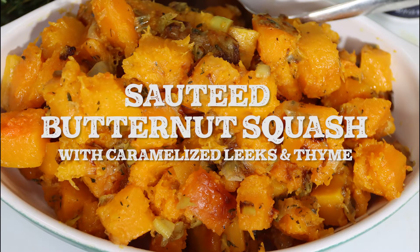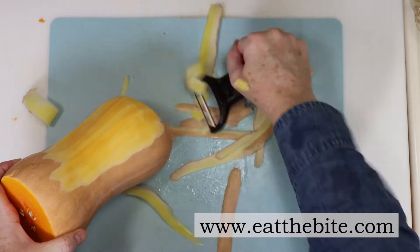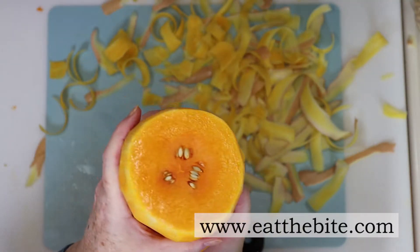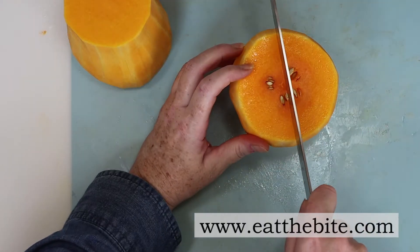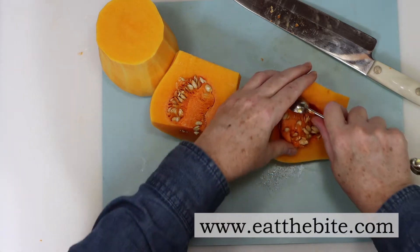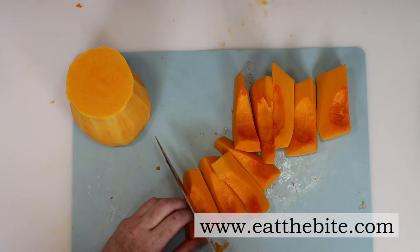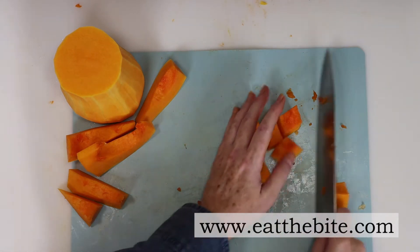The next make-ahead recipe is the sautéed butternut squash with caramelized leeks and thyme. It's going to be cheaper to buy whole butternut squash that you peel and cut yourself. I've got two large butternut squash here. I'll peel them both with my veggie peeler — only one half of the squash has the seeds and those need to be removed. Cut it in half, then cut it in half again. You can use a spoon, but a melon baller works really well to scoop out the seeds. Once the seeds are removed, cut the butternut squash into thick strips, then into bite-sized cubes, making sure they are approximately the same size.